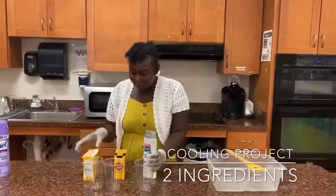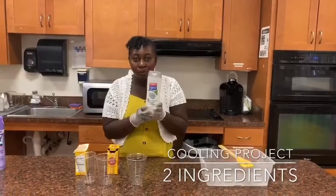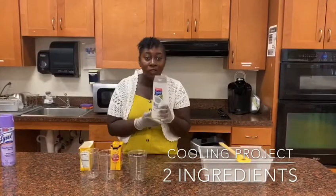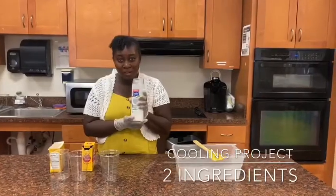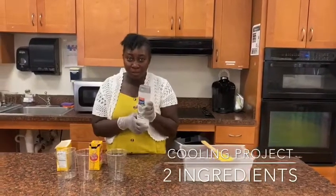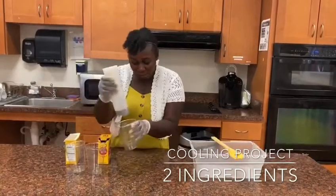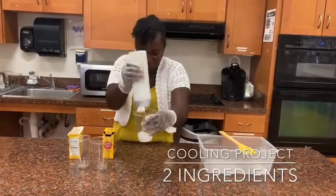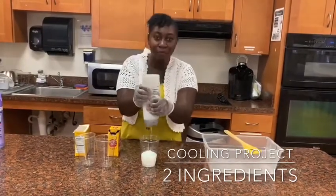So before we start, we need like half a cup of shampoo or conditioner. Now when you are doing it, make sure that you ask your staff or manager, or you ask your parents for permission to follow along. I'm going to make the soap, so I'm going to get half a cup of shampoo. It's really nice — have fun with it.